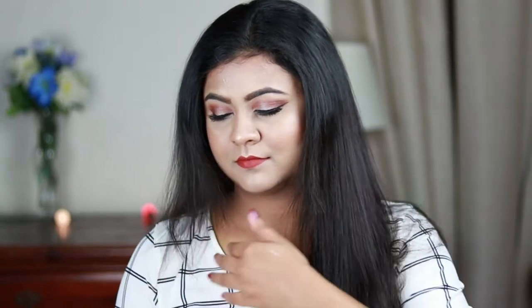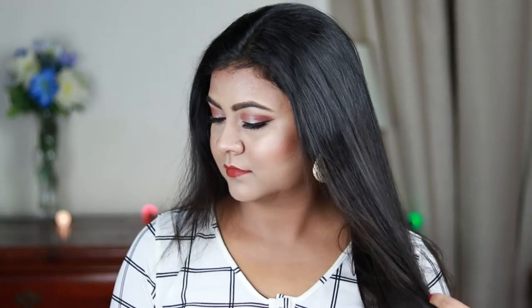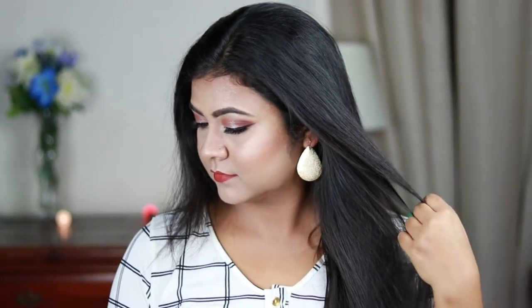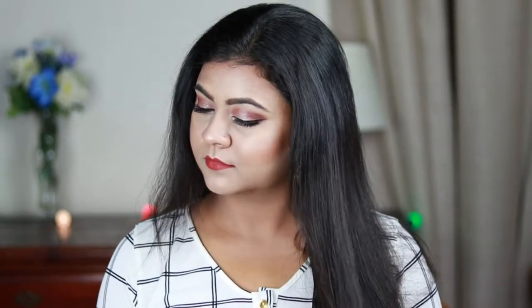In today's video I'm going to share with you this wedding guest makeup look with warm eyes and beautiful brick red lips. I love this combo — these lips and these eyes are just perfect, like made for each other. It is a really versatile look you can wear with any Indian or western outfit. I love the way it turned out, so without further ado let's get started.